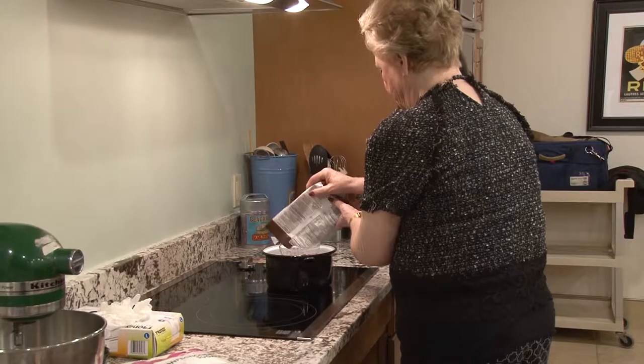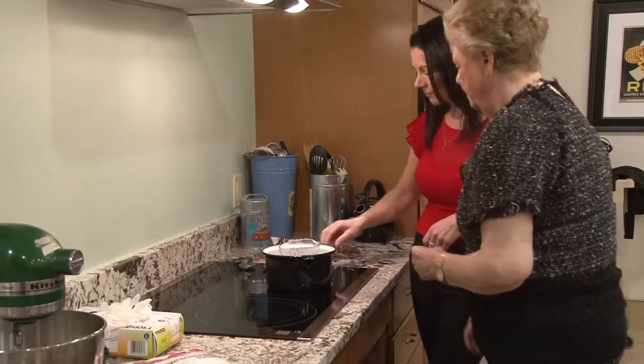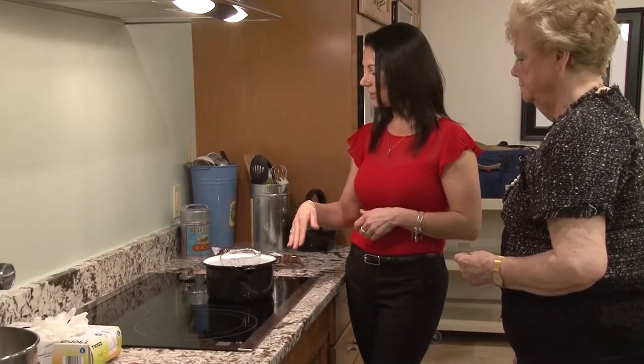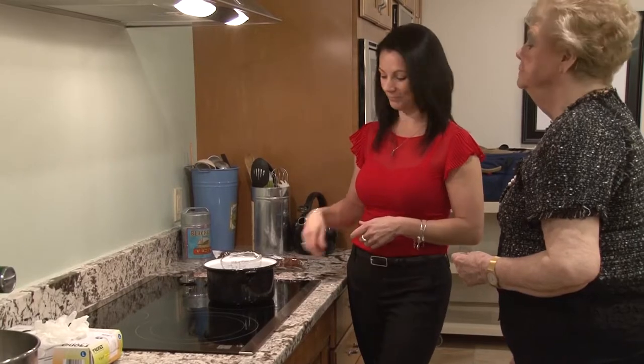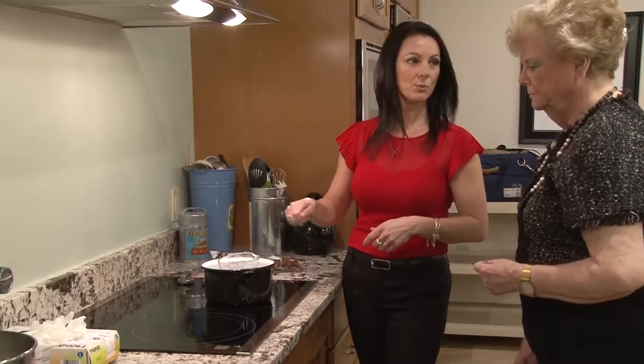You can use a double boiler, but I'm just using a Pyrex measuring cup that's good for heat and a pan of water. We're just going to pour the candy melts in. You can always add more chocolate if you don't have enough — that's what's great about doing chocolates. So we're just going to let that heat up a little bit and we'll use a spoon to stir it. It'll melt slowly. The next step is making the filling.